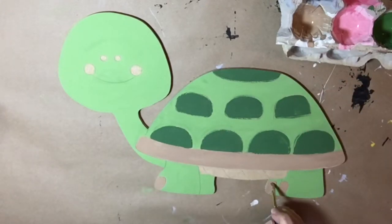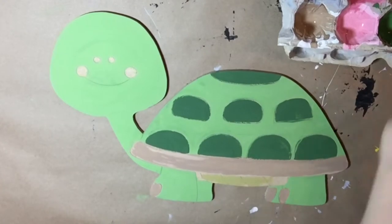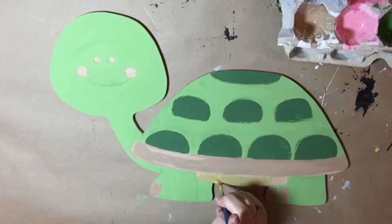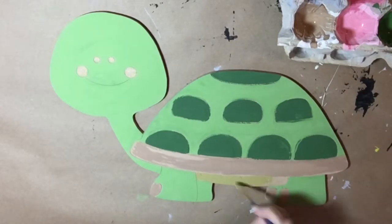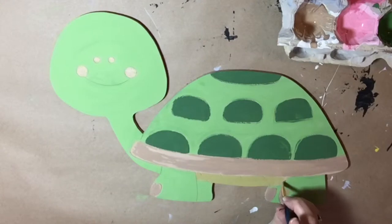Now I'm painting these little toenails that this turtle has. I'm also painting the underbelly — turtle underbellies are kind of a light pale yellow; box turtles are, so I kind of mixed some yellow into the green that I used.